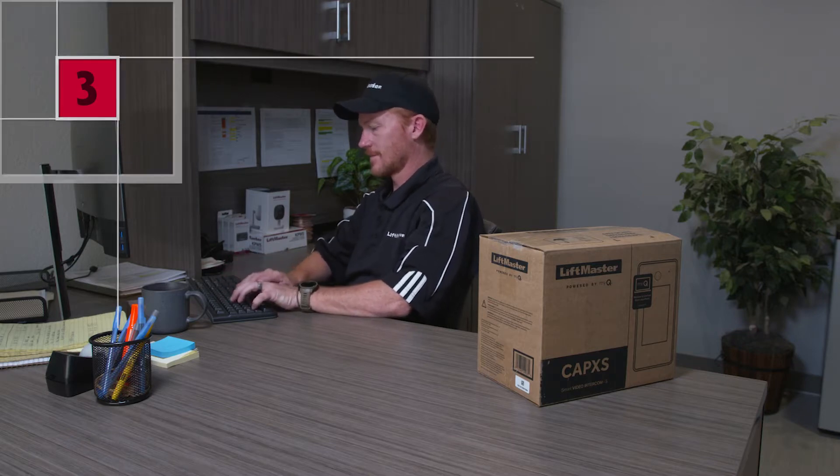Site surveying and preparation. Community and facility database setup. And pre-configuring, then installing the CapXS.